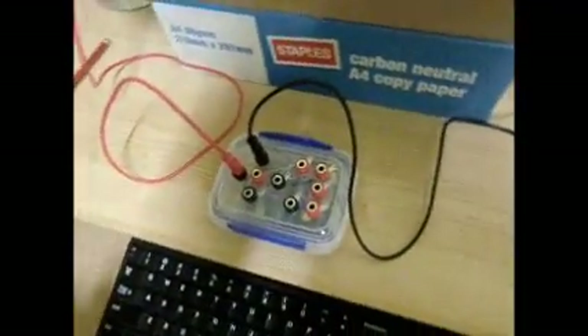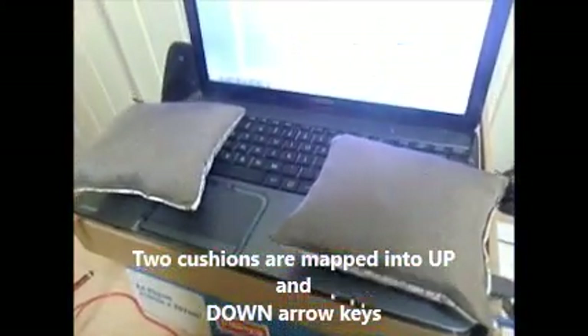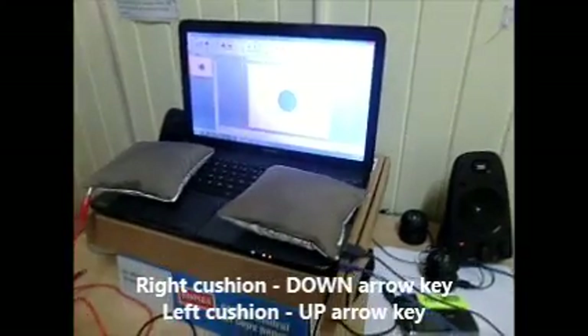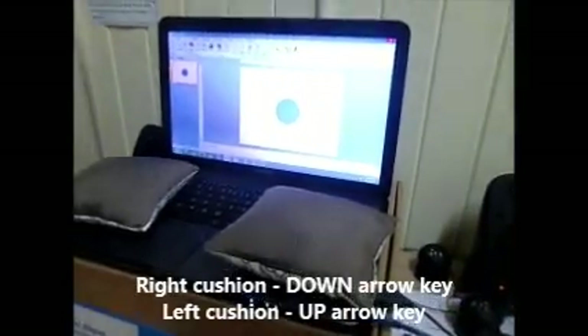Now we'll just try to simulate the keys. In this case, I have mapped the up arrow key and the down arrow key for these two cushions to move this object up and down.